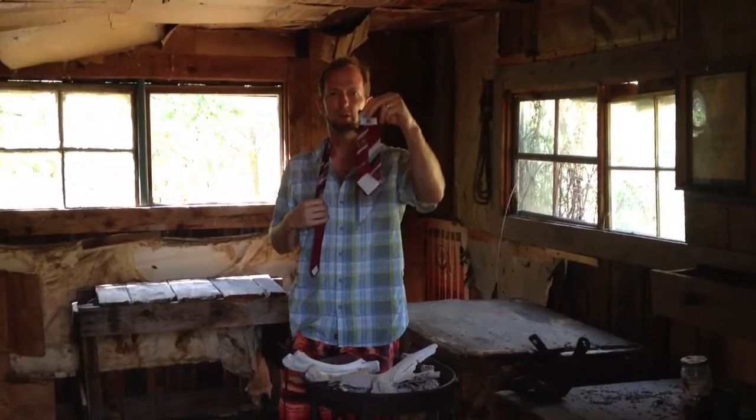This is how you tie a tie in Barton Cabin in Hell's Canyon. Put it on backwards with the label facing out.